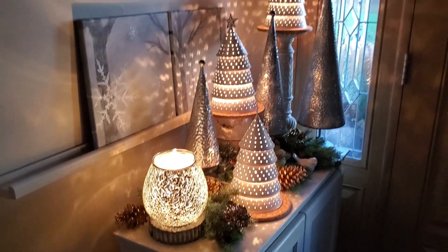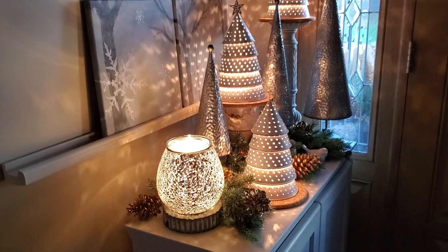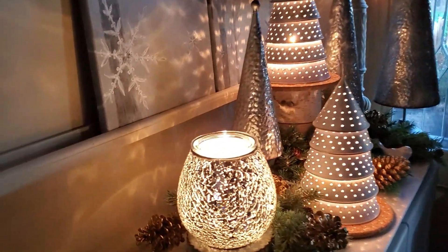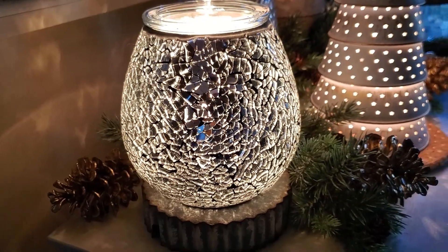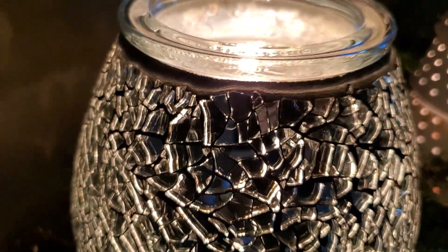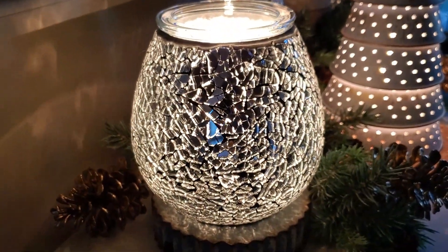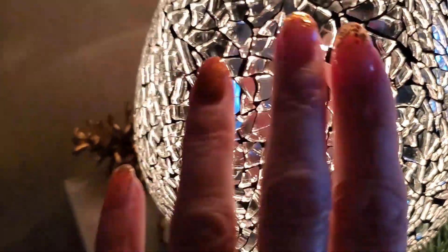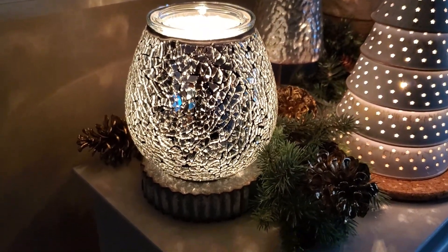Here are the warmers. The main feature — unless it is the three starry Christmas trees — is this one on the end called Diamond Crush. It has a real crushed glass mirrored finish and I have it on the stand called Tin. It has a lot of bling; you can see all the crushed glass pieces. You don't want to rub your hand all over it — you might get a sharp edge — but it is just gorgeous.